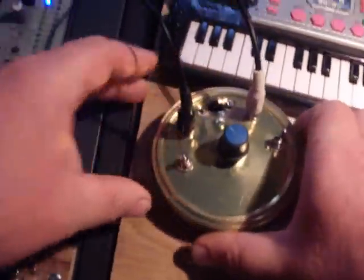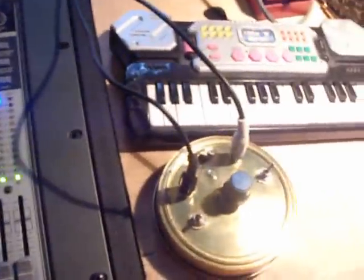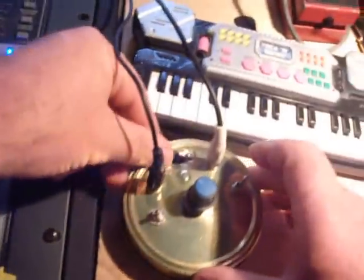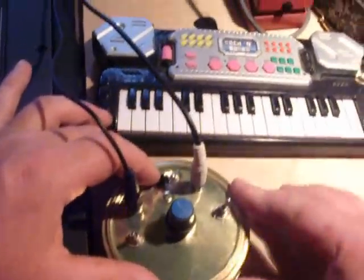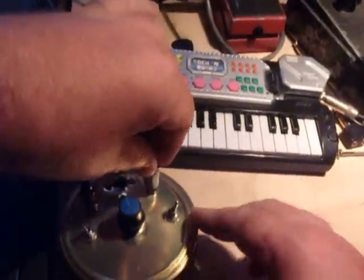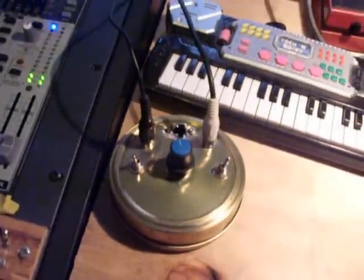So what it does is — we send it an audio signal, can be anything. I'm going to send it some drums from the trusty Alesis machine; it works best with rhythmic stuff. I'm using the control room out on the back of the desk, which gives me a free knob since I hardly ever use that output channel. When I switch it on, the audio signal comes in and is amplified just enough to drive the LED. The light from the LED drives the light dependent resistor, which sends a voltage to control the pitch of the oscillator — and that's what we hear.